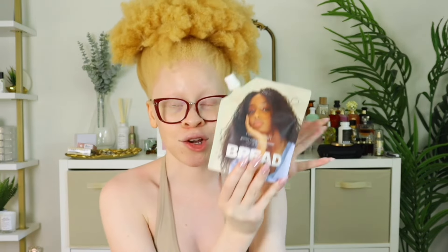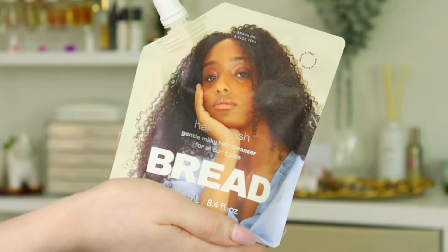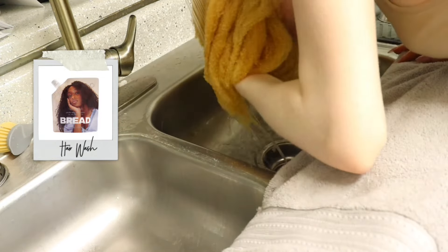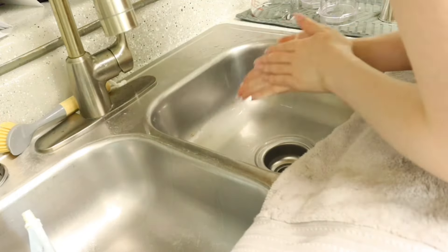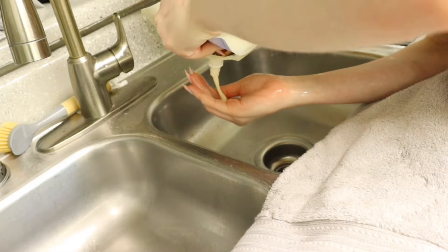We're going to start off with the hair wash. I've never had a shampoo in this little pouch situation before. This is the Hair Wash Gentle Milky Hair Cleanser for all curl types. The 8.4 fluid ounce pouch is $20, and they also have a 3.3 ounce pouch for $12. The product says it's a perfect hybrid between shampoo and a co-wash, and it's supposed to have a light foaming action.